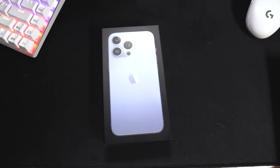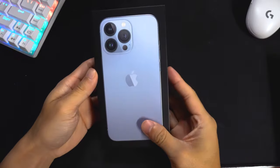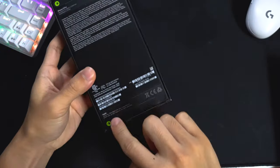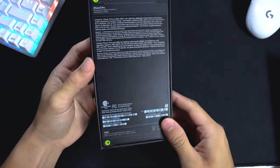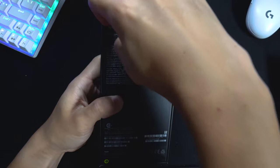I literally just woke up so my voice may sound a little different, but anyway let's get on with the unboxing. Obviously this year there is no plastic wrapping - you literally just pull these two tabs at the top and bottom of the back of the box. No plastic wrapping this year, so let's open it up.